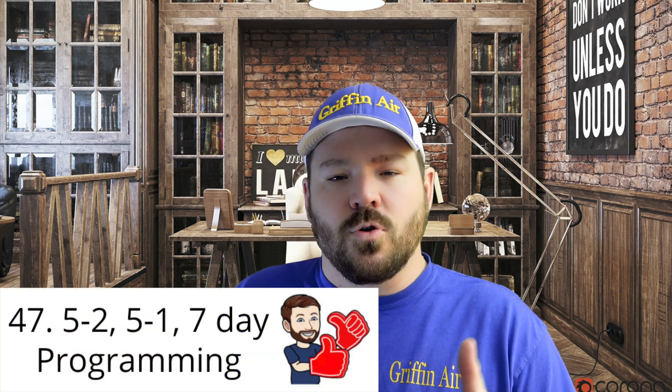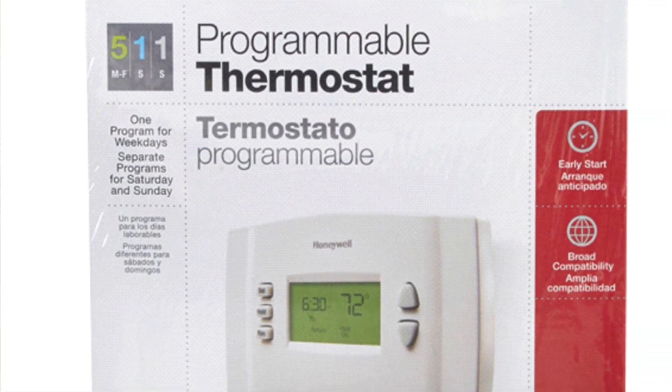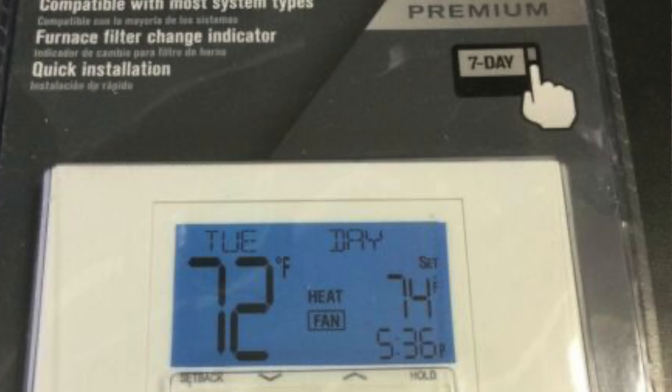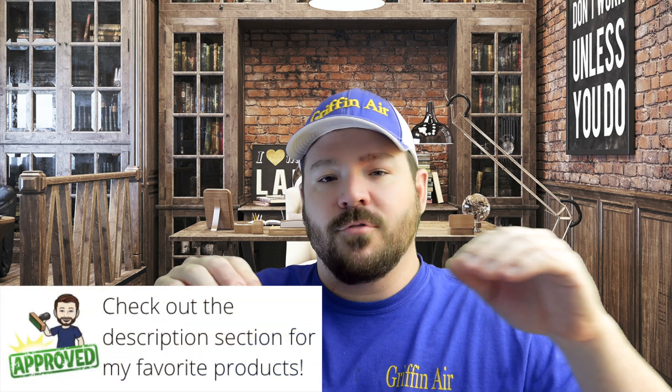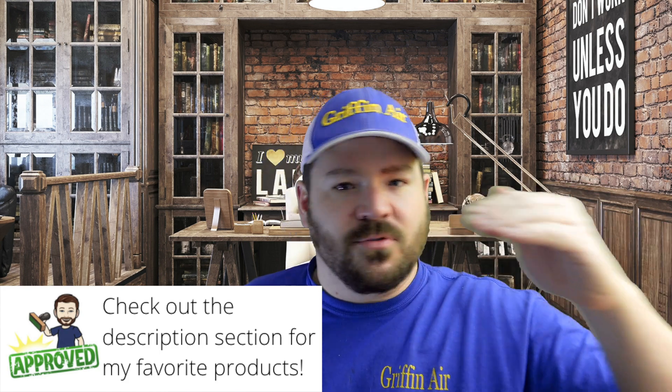Number 47. A lot of thermostats have multiple schedules when it comes to days of the week. When shopping for your next thermostat, keep in mind it may say 5-2, 5-1-1, or seven-day programming. Five-and-two means settings for the weekdays and two weekend days. 5-1-1 gives you separate settings for the week, Saturday, and Sunday. Seven-day programming means you can have a different schedule for each and every day.